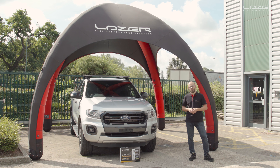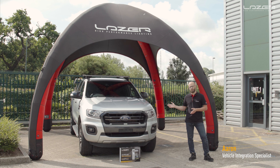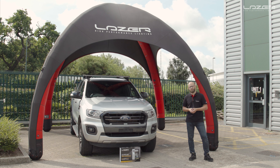Hi there, welcome to another Laser Lamps installation video. My name is Aaron and today I'm going to be doing an install on a 2019 Ford Ranger Wildtrak. We're going to be fitting our integration kit with the RRR 750 standard lamps. These incorporate a position light and the customer has decided to go for the amber position light, so I'll be showing you how to select the amber position light on the lamp.